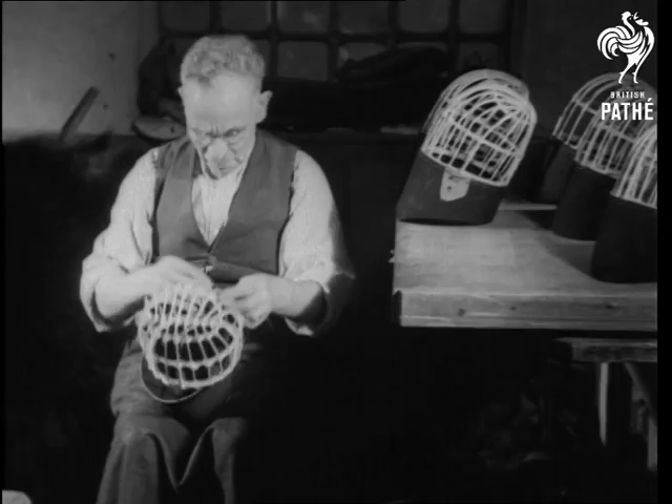The shape consists of a basketwork frame, round the bottom of which a strip of felt is stitched.